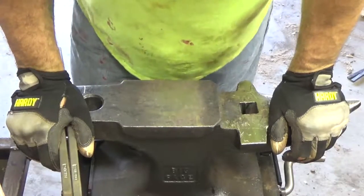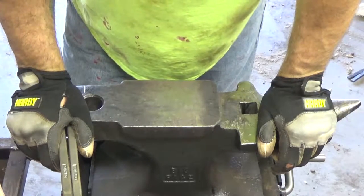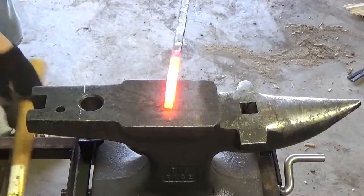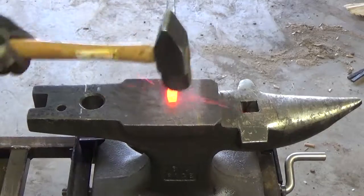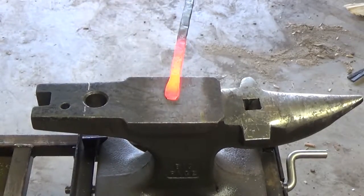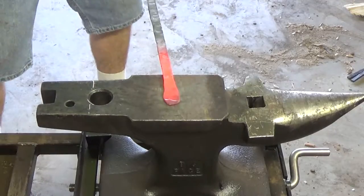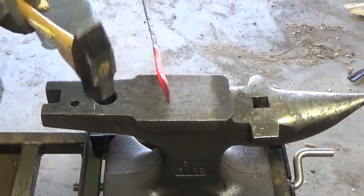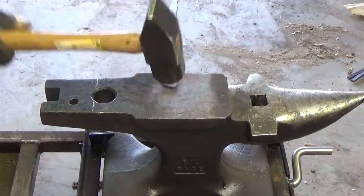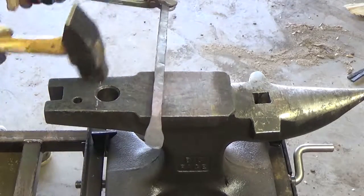Now that we've got our bars the same length, the next thing I'm going to do is flatten out a section — I'm going to call it a tab, a screw tab where I'm going to drift a hole through it. This is where the bar is going to mount to the forge itself. I'm laying out my tab and I want to get it paper thin if I can.